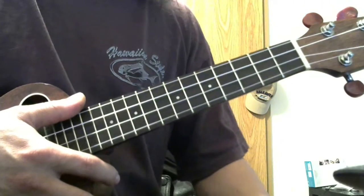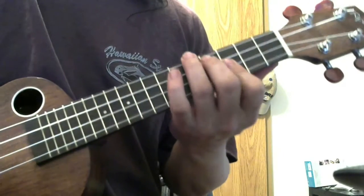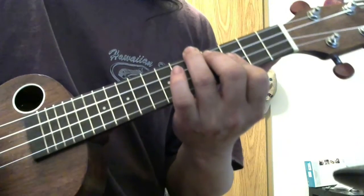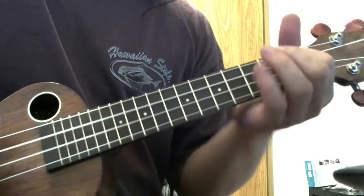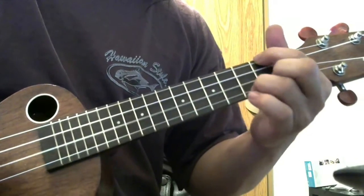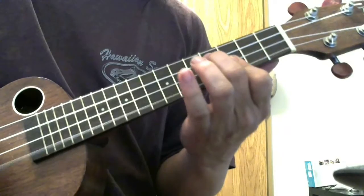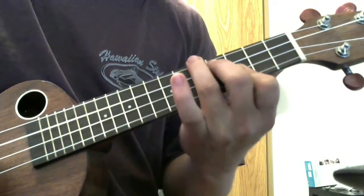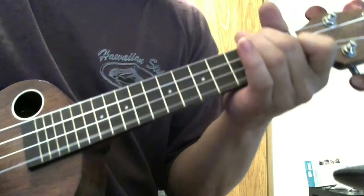My solos are based more on the chords, nothing fancy. Those notes are already in the melody of the song and they're already part of the major chord.